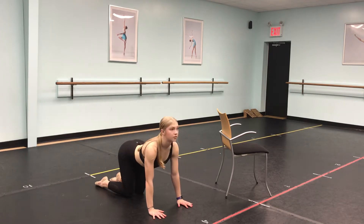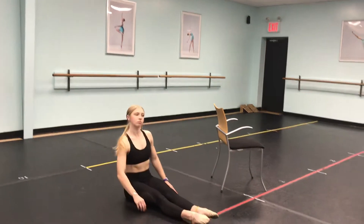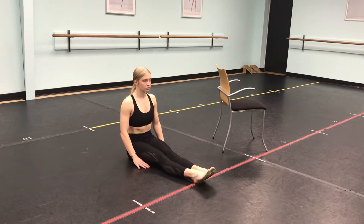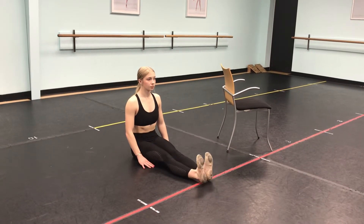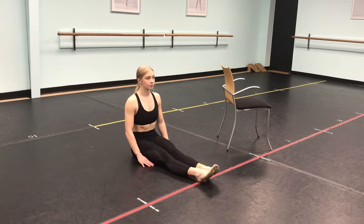Now we're going to flip around and sit on our booty with our feet out in front of us. Go ahead and apply your rules of posture, then flex and demi and point and demi and flex — making sure we have a really strong focus on our feet, not sickling, and engaging our leg muscles. You should do this about 25 times.